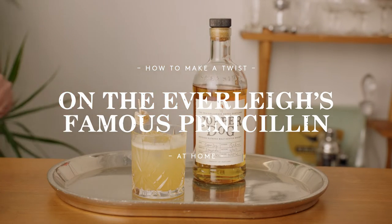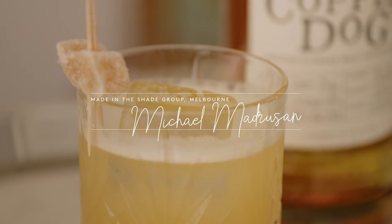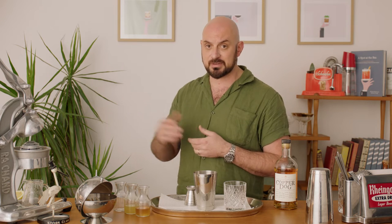My name is Michael. I'm from Made in the Shade. We own the Everly, Bar Margot and Heartbreaker here in the city. And the drink we've chosen to make today is probably the most popular one on our delivery menu with the Everly right now.